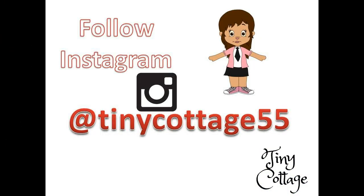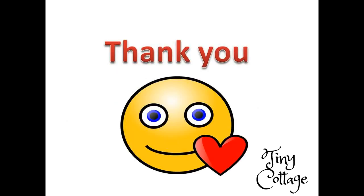If you are not following me on Instagram then please do follow me on Instagram at Tiny Cottage 55. Thank you so much for watching.